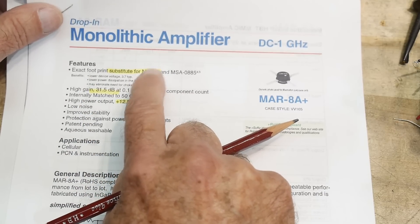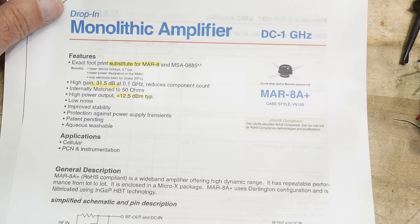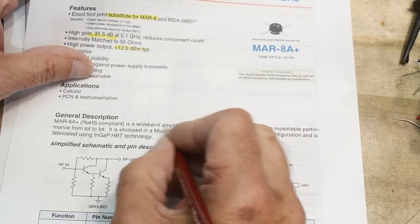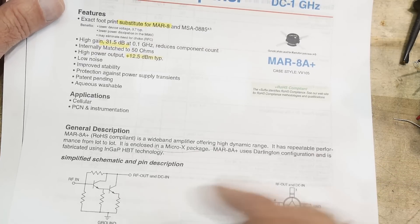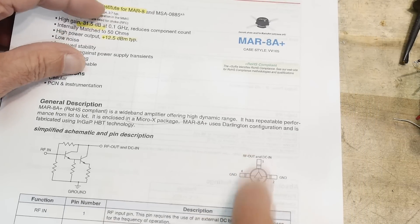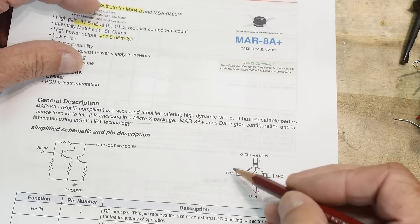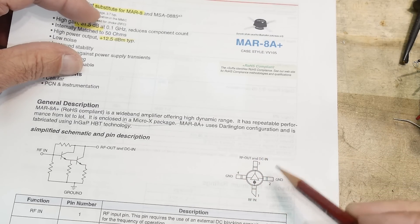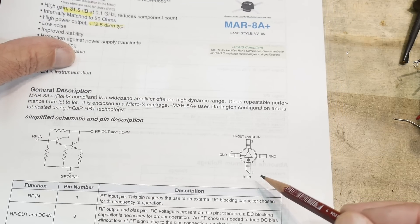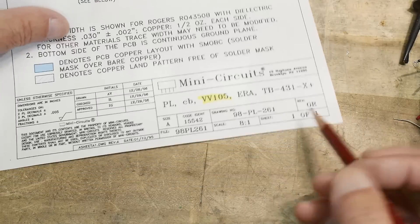The datasheet says the MAR-8 Plus is an exact footprint substitute for the MAR-8. These are all Plus variants — I'm not sure what the difference is between the standard and Plus versions. The packages are all Micro-X. The Micro-X package has four leads: an input, an output, and two grounds. Having two ground leads makes PC board layout easier for controlling impedances.